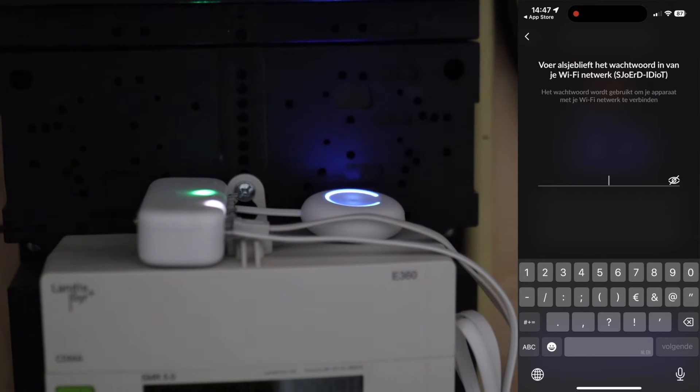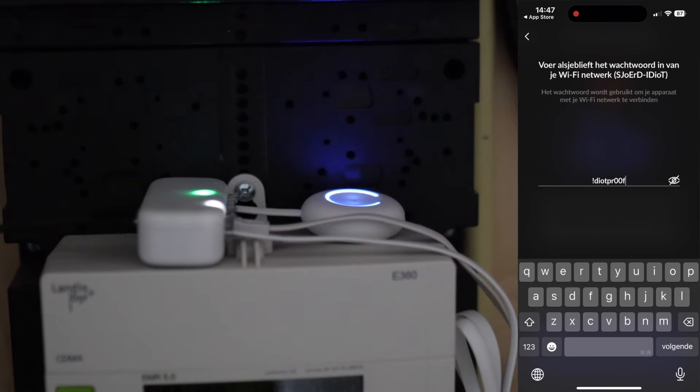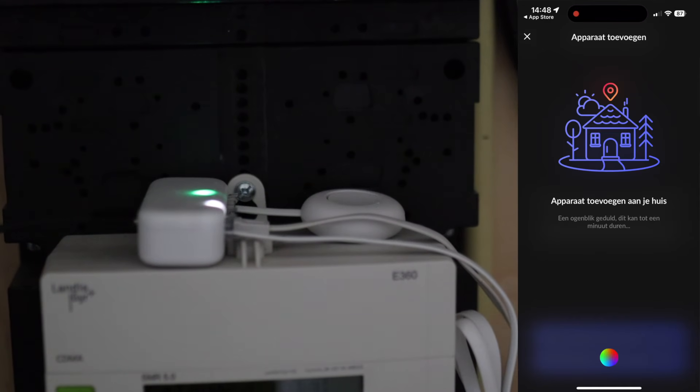We're going to connect this device to my IoT network. While the device is connecting to Wi-Fi, here is my conclusion about the installation: the physical and the app installation is very, very simple.